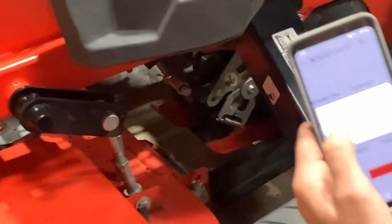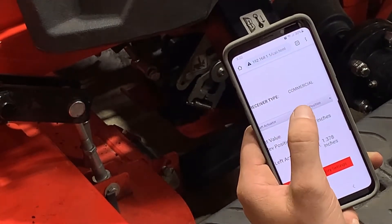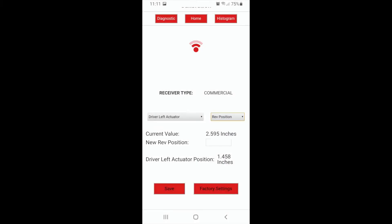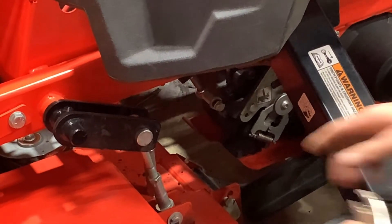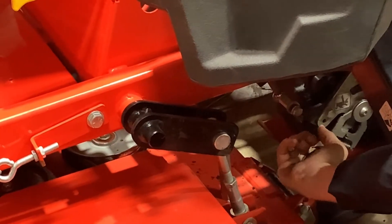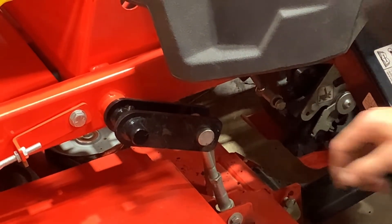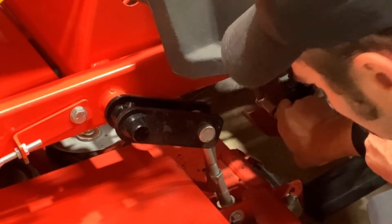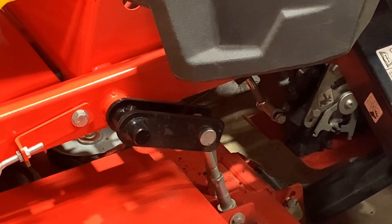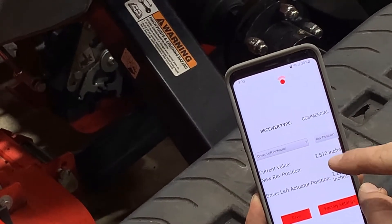Next, we will calibrate driver left actuator, so we're going to select that from our left drop-down menu. We are going to start with the reverse position, which is what it defaults to. If your actuator spring has not been removed yet, now is the time to remove it with a pair of ice grip pliers. With the spring removed, we can put the actuator in reverse position, which is all the way down. When the actuator is in full down position, we are going to take the value at driver left actuator position and type it into new reverse position.